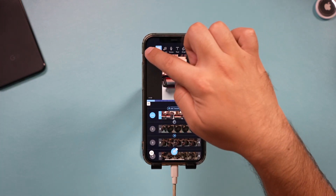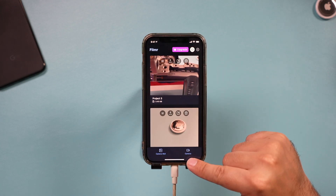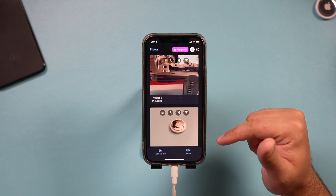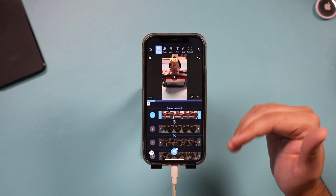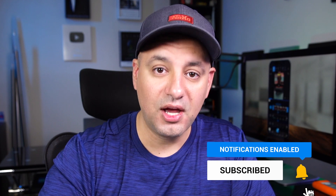At any time you can go back to the homepage, start a new project by importing or recording new videos, or check out your existing projects and jump back in to make edits. It's that easy to edit videos right on your phone. I wanted to thank Filmer for sponsoring this video — I think it's one of the most intuitive apps I've ever covered. I hope you found this useful; please give it a thumbs up and I'll see you next time.